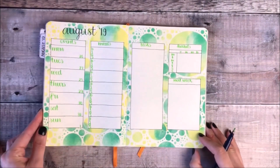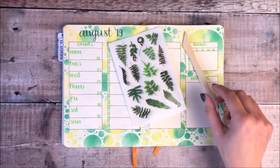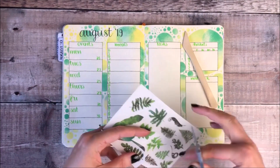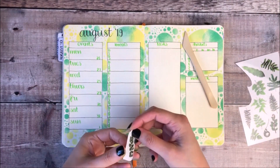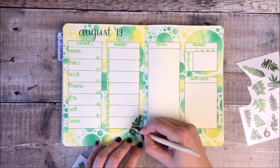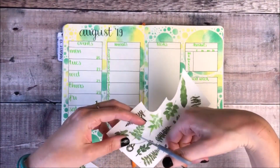The final thing I'm going to add to these pages is some quick decoration, and I'm using these gorgeous transfer stickers from London Gifties. You just use the wooden stick to make sure that it's transferred onto your page and then you peel the top layer off.